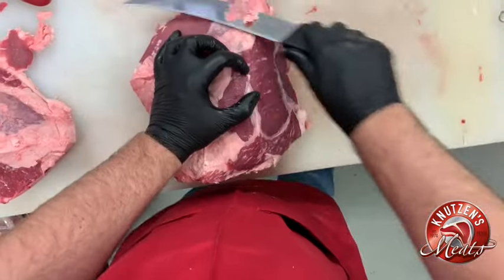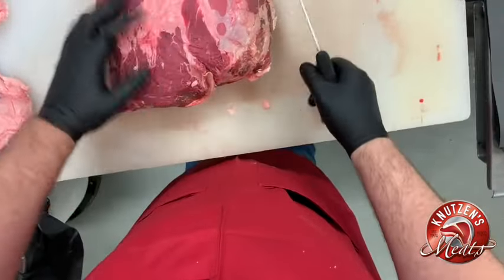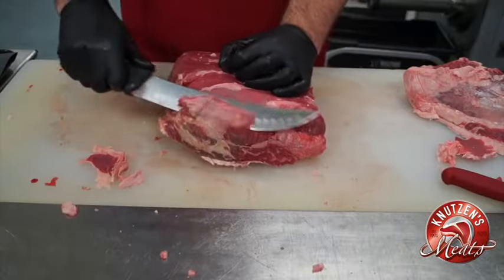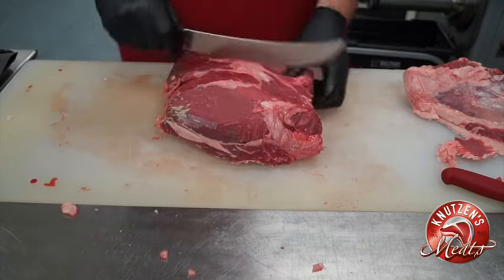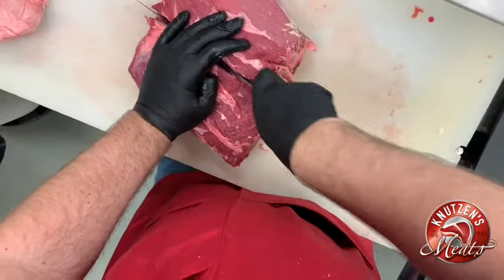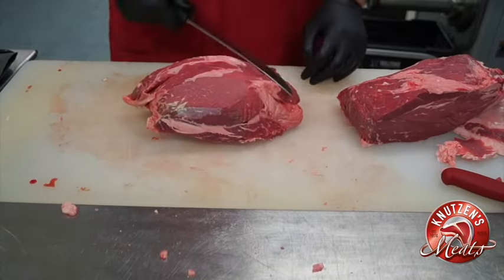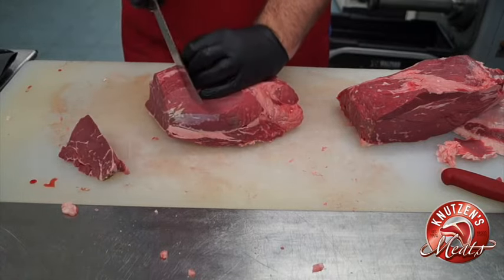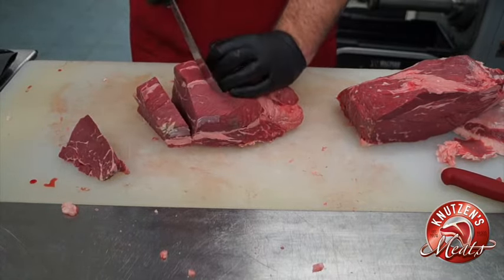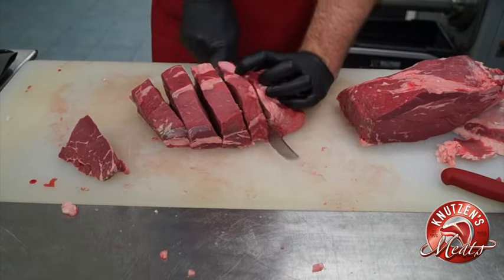We charge a little bit more for sirloin fillets. They portion up nicely if you're having a steak dinner and you want to plate something that's not so big — probably 8 to 12 ounces. I'm going to make a cut right down the middle of that top sirloin and then go ahead and cut those portions at about an inch to an inch and a quarter. You can go up to an inch and a half. Sometimes we'll wrap these with bacon and do bacon-wrapped sirloin fillets.